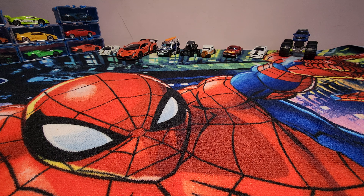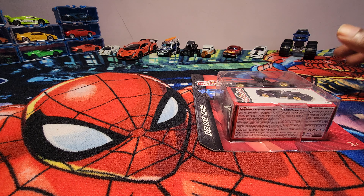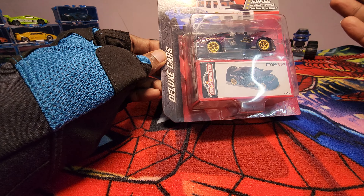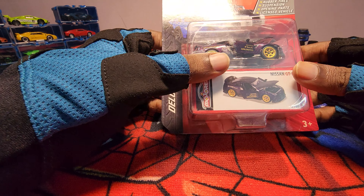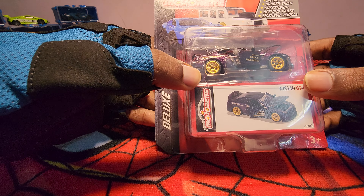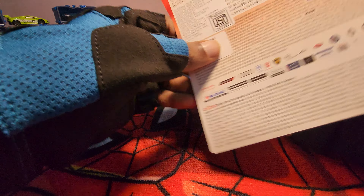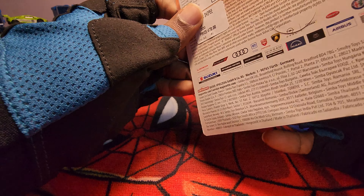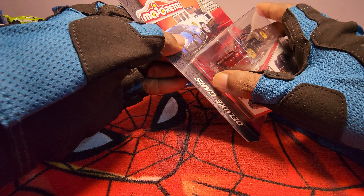Hey everyone, welcome back to my channel. Today we are going to unbox this Majorette Nissan GTR - this is the Deluxe Cars edition. As you can see, it has a metal body, rubber tires, suspension, and opening parts. As usual, it's a licensed vehicle. So let's open it and see.